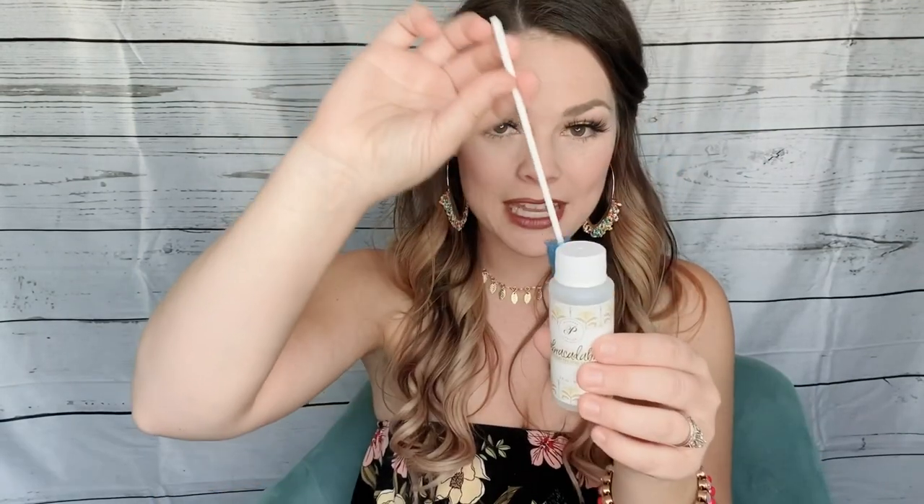It also comes with these little sponges — they remind me of the ones they give you in the hospital when you're not allowed to eat. What you can do is dip them in the solution, and for bracelets it works best because you can swirl it on the inside. For necklaces, you can actually spray it.